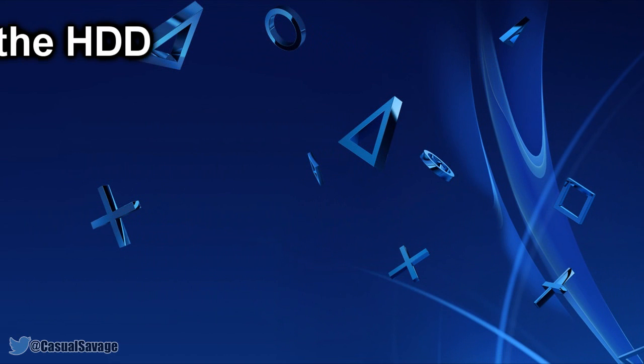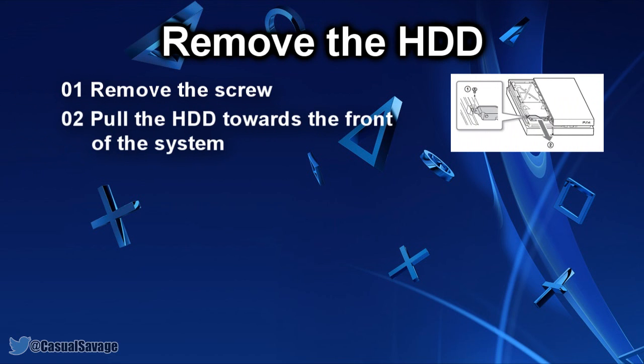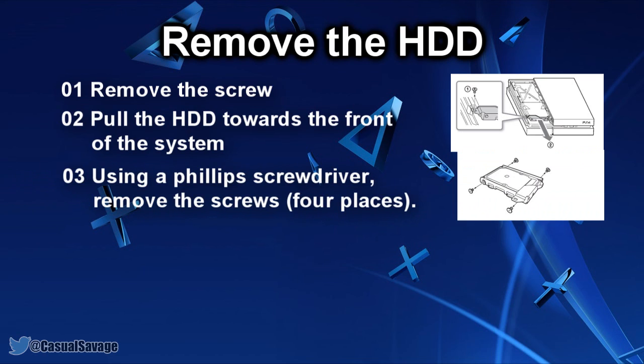Now remove the hard drive. First remove the screw, then pull the hard drive towards the front of the system to remove it. Using a Phillips screwdriver, remove the screws in four places. As a side note, do not remove the rubber inserts from the screw holes.